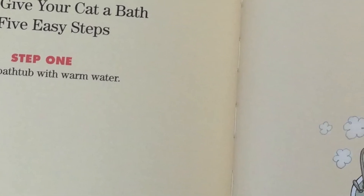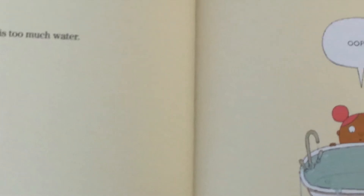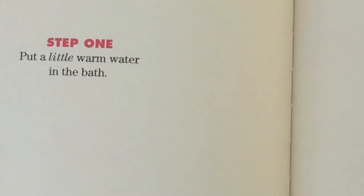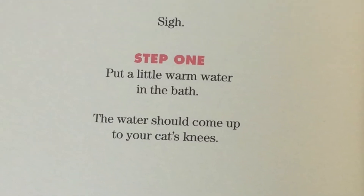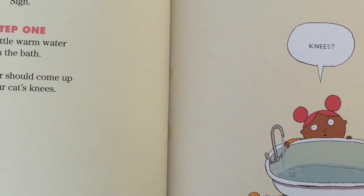Step one: fill the bathtub with warm water. This is too much water. Oops. Step one: put a little warm water in the bathtub. This much? Step one: put a little warm water in the bath — the water should come up to your cat's knees.